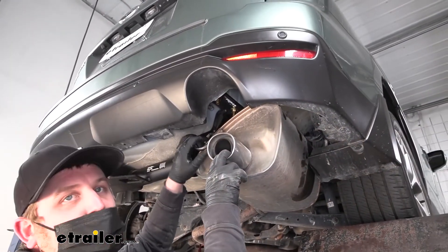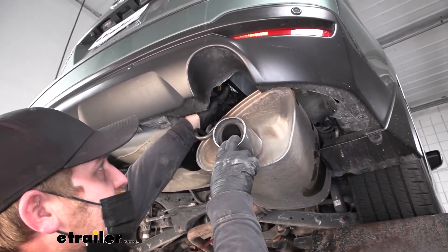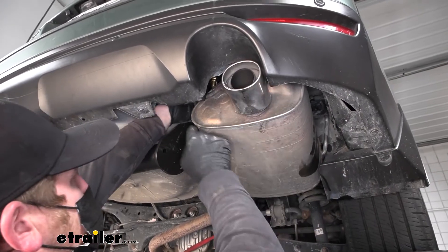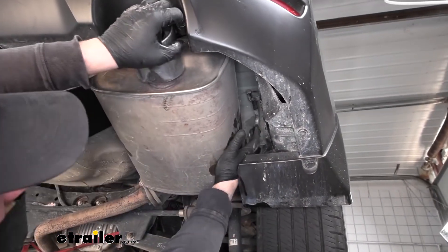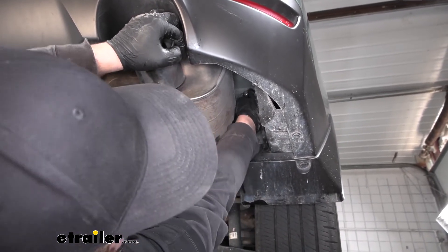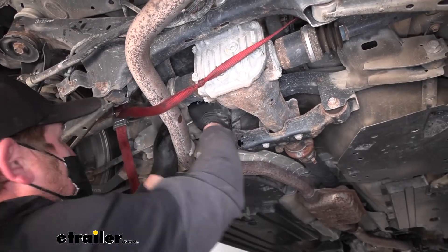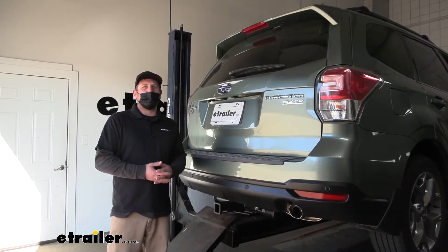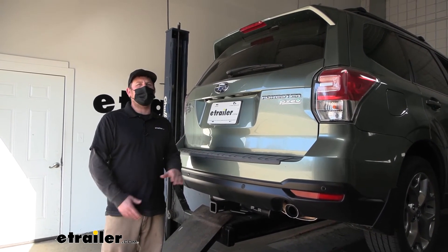Now we can raise our exhaust back up into position. In case you're wondering, with the hitch on, you're not going to be reinstalling that heat shield that we removed — and that's perfectly fine. With that said, we'll just re-lubricate the hangers, hold them up into position, and you can kind of just line them up by hand and get them back on that way — they usually slide on pretty easy. With it supporting itself again, we'll go ahead and get rid of our strap. And that'll finish up our look at and our installation of the eTrailer.com Class III two inch trailer hitch receiver on our 2016 Subaru Forester.